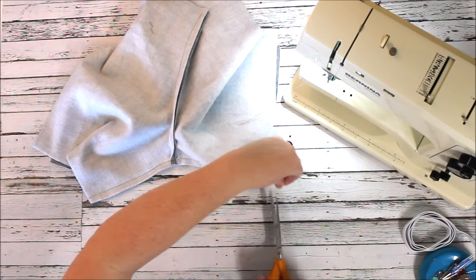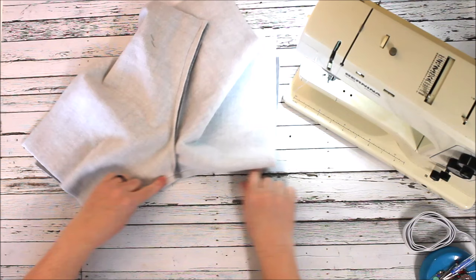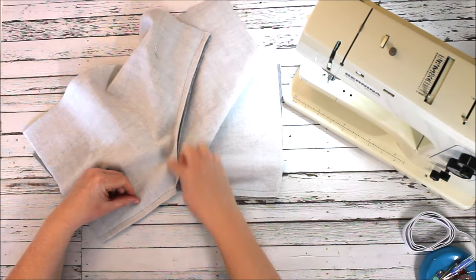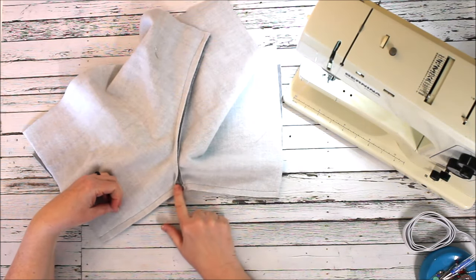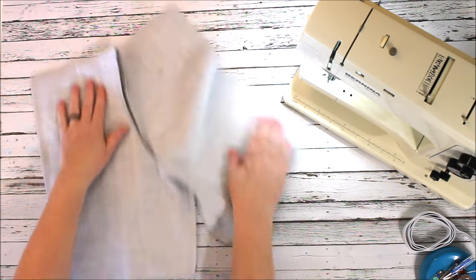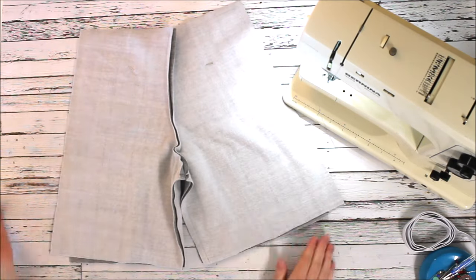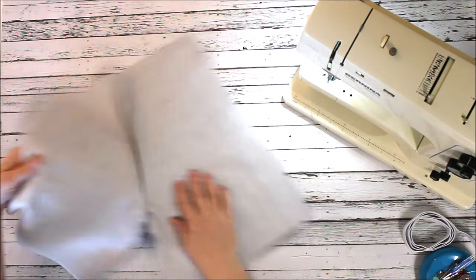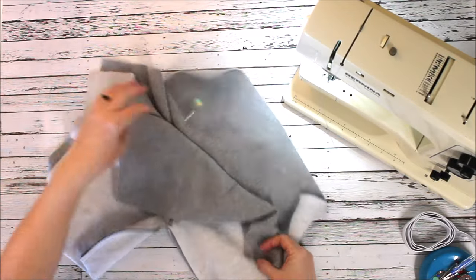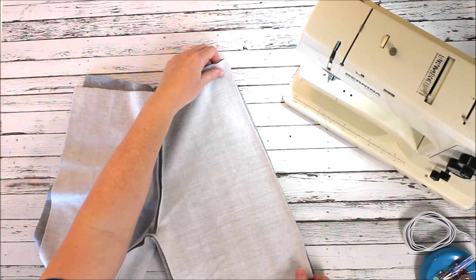When we get to the crotch we're just opening up those layers so we can stitch straight over it. So we've sewn that straight across — this is the inseam. This is our crotch seam and this is the inseam, which is the center of the crotch. That's kind of what it looks like from the back. We're halfway done — see how fast these are!